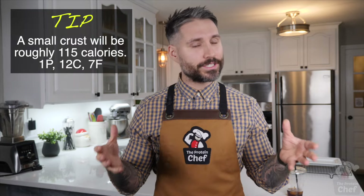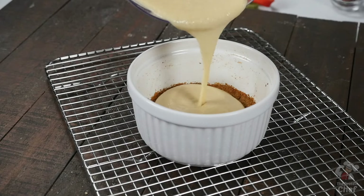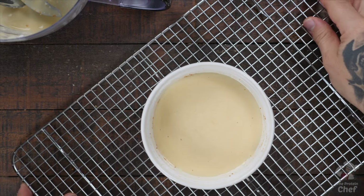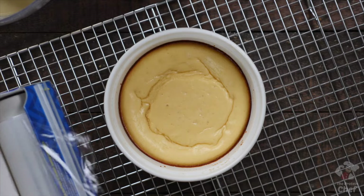These single-serving cheesecakes are small enough that you're really not adding that many calories to the recipe by using a crust. Remember, everything in moderation. Whether you're using a crust or not, pour your mix into a pan or something oven-safe that's the size you want, and bake it at 325°F for around 20 to 25 minutes — depending on how small or big your pan is, it could take more or less time.